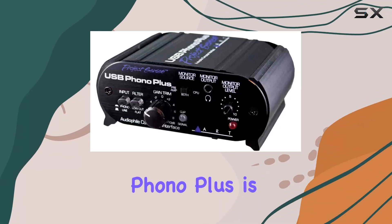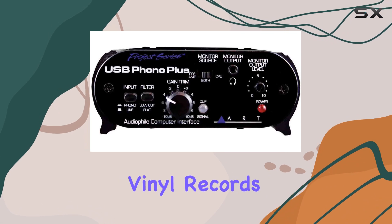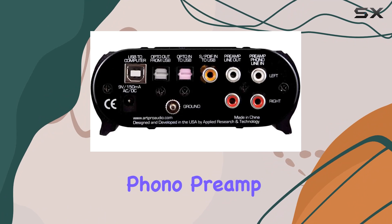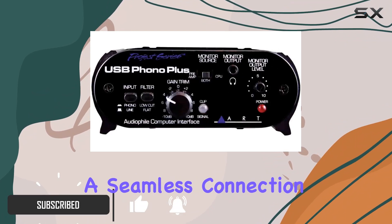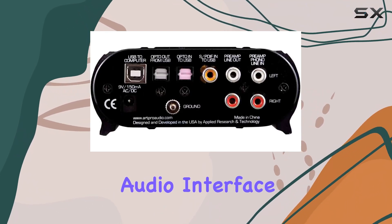The R-USB Phono Plus is a game-changer for anyone looking to transfer their cherished vinyl records to a digital format with ease. This USB Phono preamp, complete with RIAA EQ, not only facilitates a seamless connection between your turntable and computer, but also serves as a versatile audio interface.